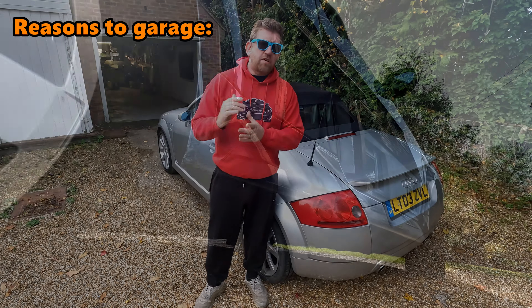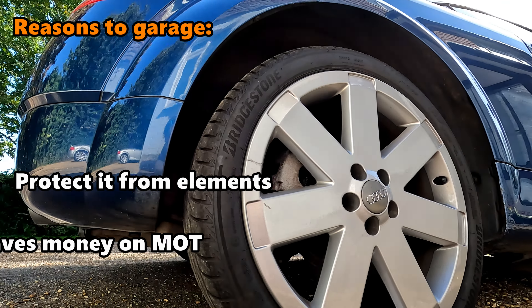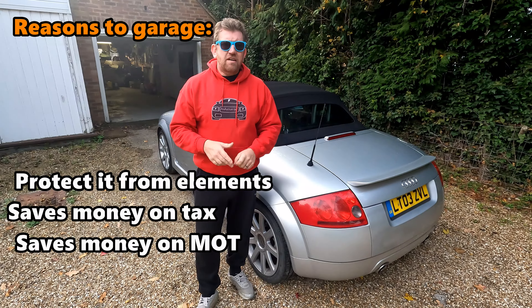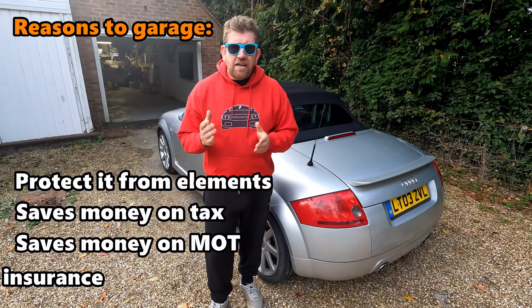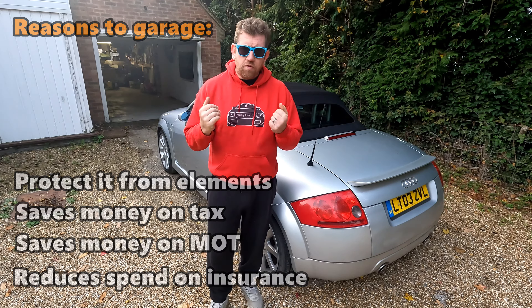The reason I'm doing this is I also have the 3.2 and I thought MOT is due. There's also tax to consider, and not only that but I could make a significant saving on my insurance by reducing it to just off the road cover. So let's look at what's involved.